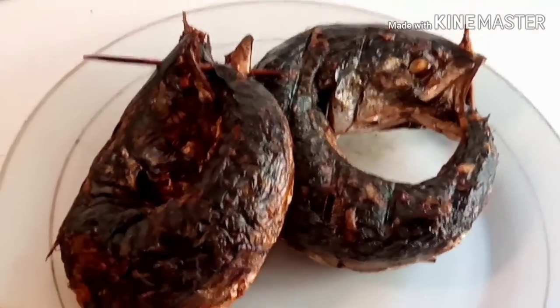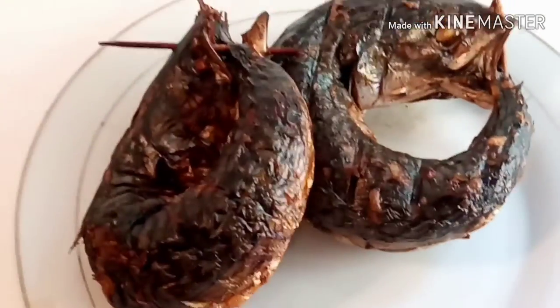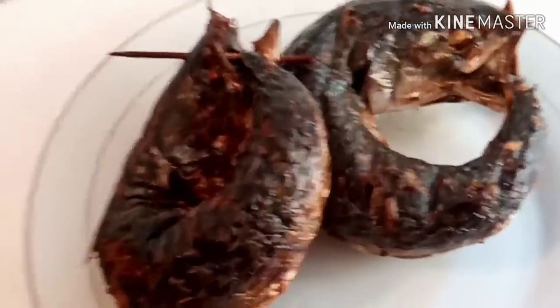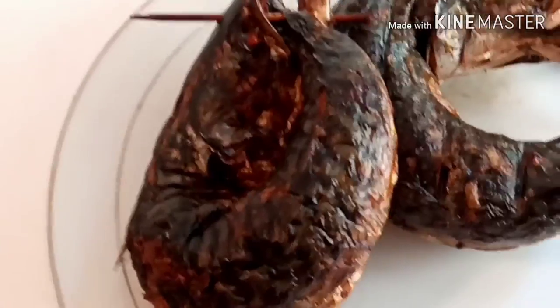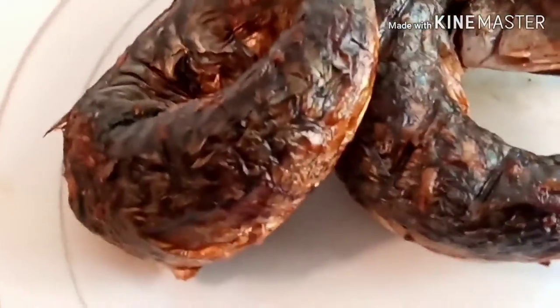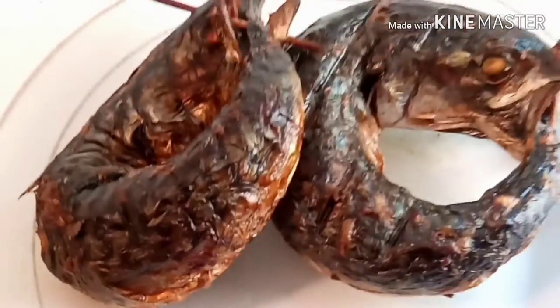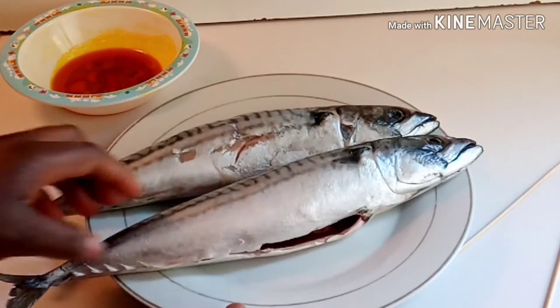Hello everyone, welcome to Mori's Kitchen, welcome to my channel! Yes, it's another video, and in this video I made smoked fish — smoked mackerel fish. It's a very beautiful dried smoked fish. Please watch this video, don't forget to subscribe, click the notification bell for more videos. Happy viewing!